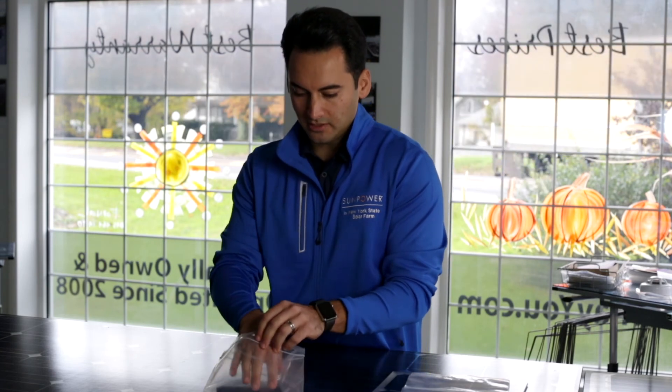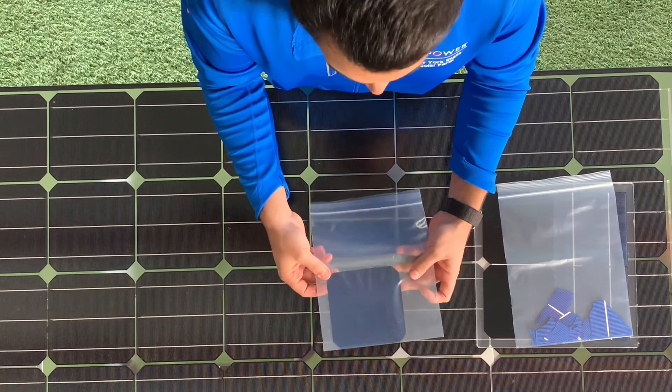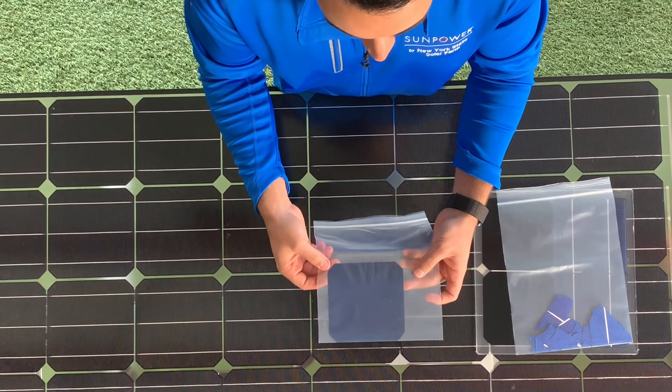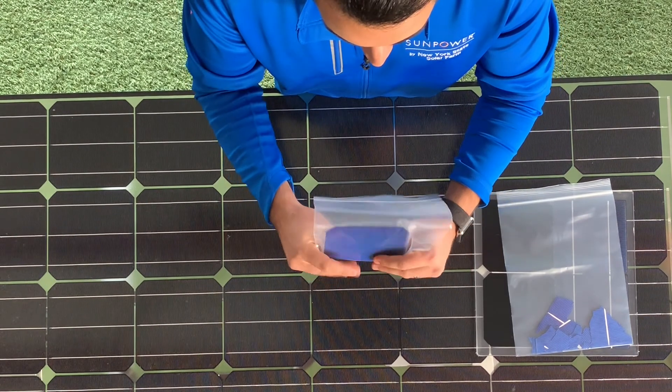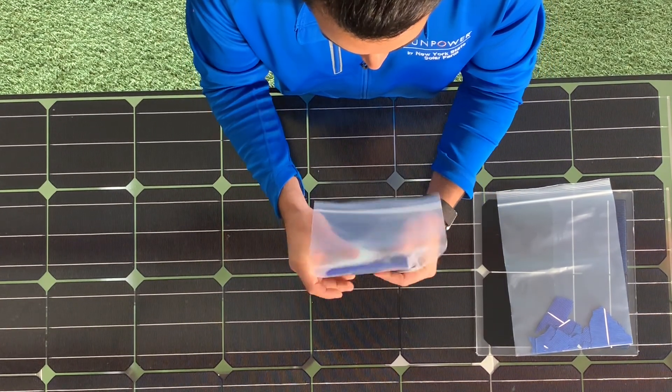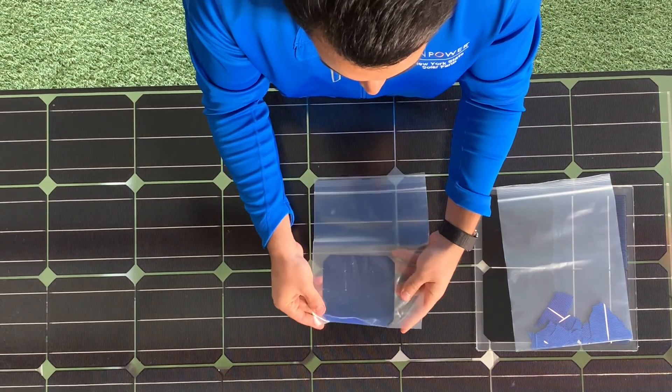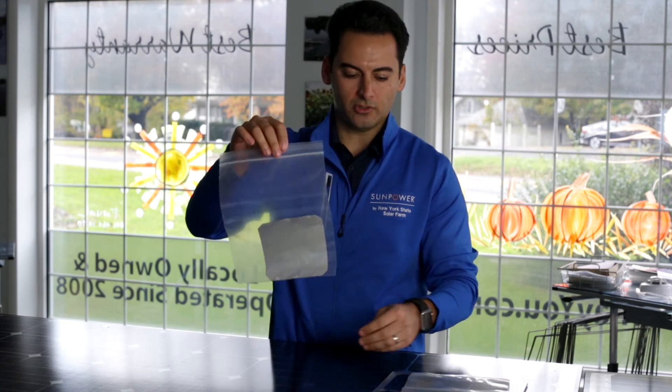I'll put that same SunPower cell in the bag and seal it up. We're going to put it through the exact same stress test — we're going to bend it, and crush it up even more. And if you look, that same cell is still together. Even crushed, simulating thermal expansion over time, that cell's conductors are all still producing.